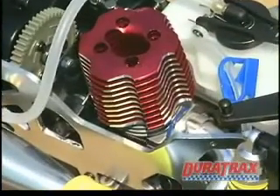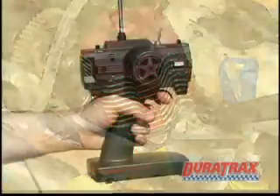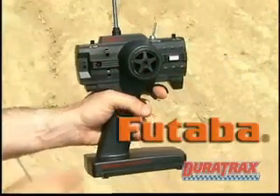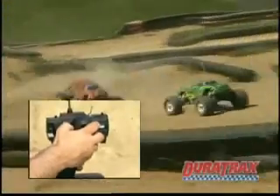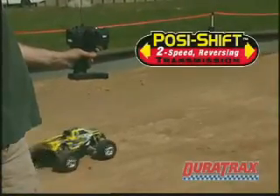Power for the Warhead Evo is provided by this Super Tiger 4.4 big block engine. And controlling all that power and performance is easy and precise, thanks to the three-channel radio made by Futaba. It comes with fine trims, three servos, plus a switch on top for shifting between forward and reverse.